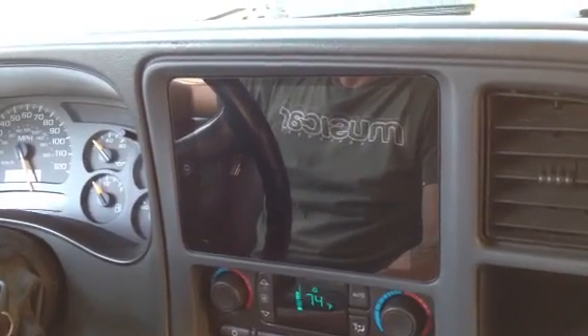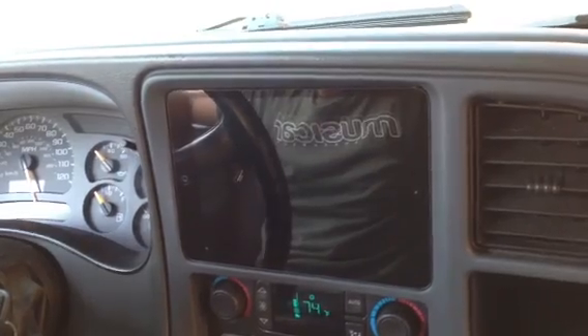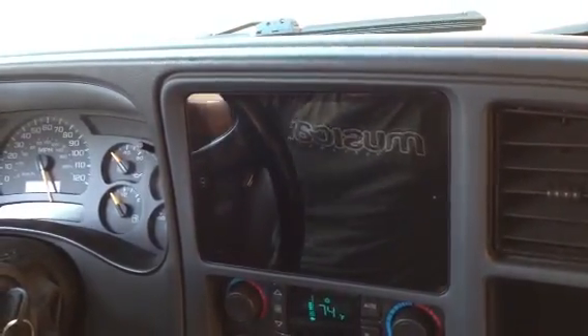It's a 2003 Chevy Tahoe with an iPad Mini installed by Musicar Northwest. Tom, do you want to show them how it comes in and out? Absolutely.